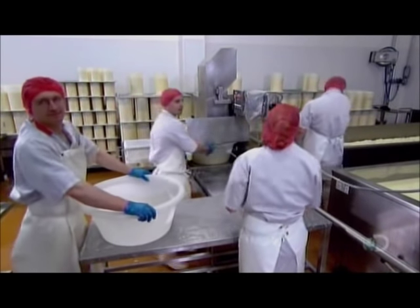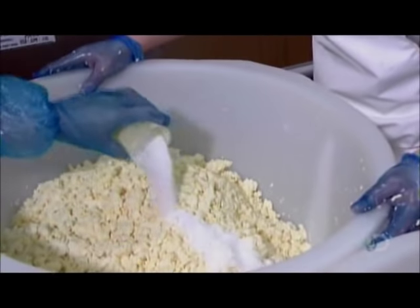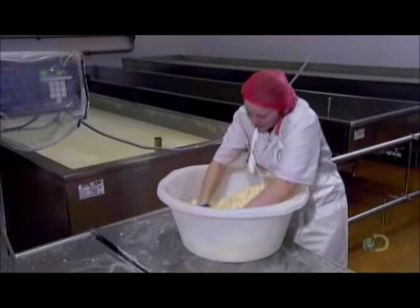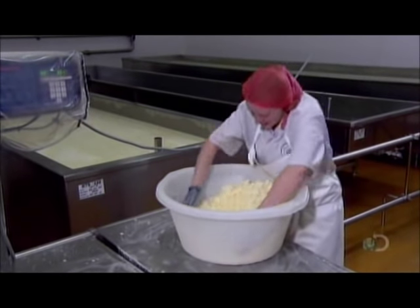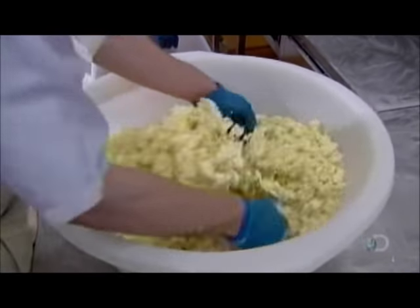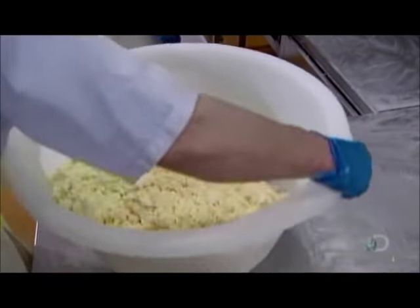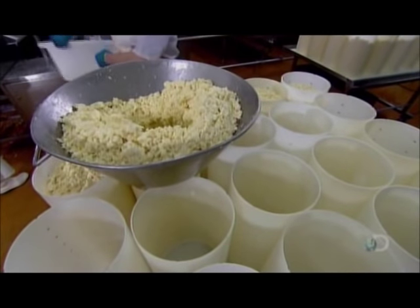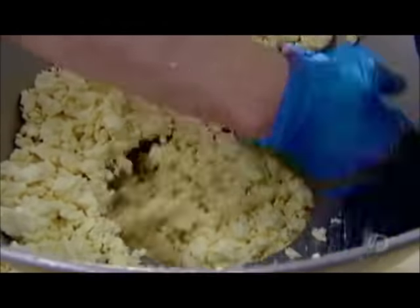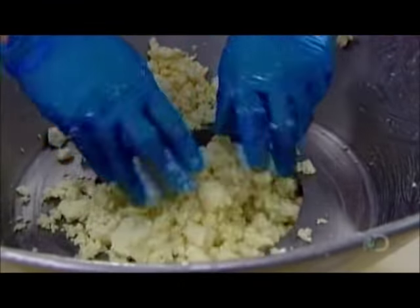Workers weigh out portions of 11 kg, each of which will become an 8 kg cylinder of cheese. After adding salt — the company won't disclose just how much — two workers gently hand-mix the portion. Two different mixing styles blend the ingredients more thoroughly than one. They funnel each portion into a cylindrical plastic cheese mold, called a hoop.